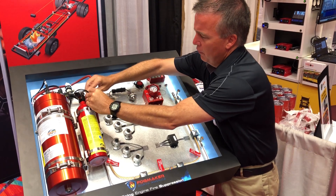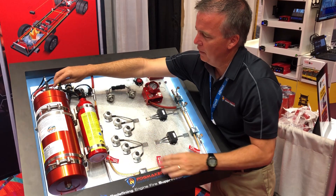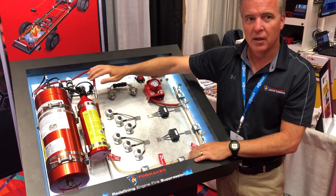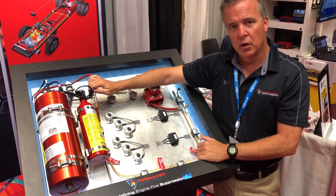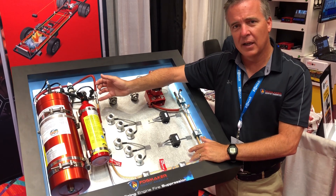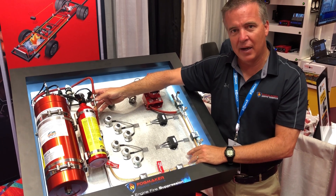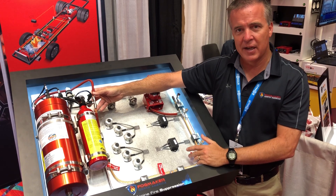Those are the three main pieces that comprise the system. When it comes to the benefits compared to any other system on the market, as I mentioned, the detection is 100% mechanical — no electrical whatsoever. So two main points there: we do not have false activations due to electrical issues, and we're continuously monitoring all the time. We don't require any battery backup at all, so the vehicle is protected 24/7 and it's fail-safe by design.